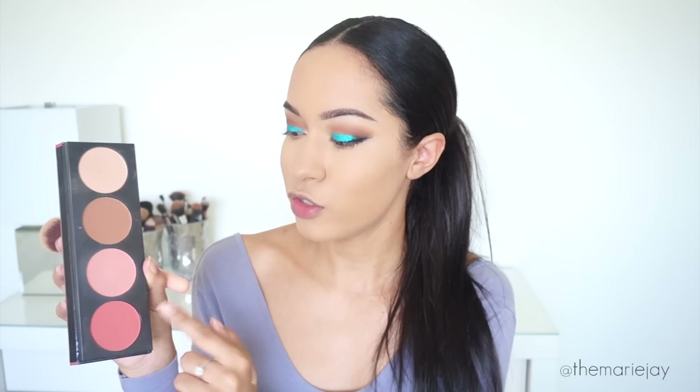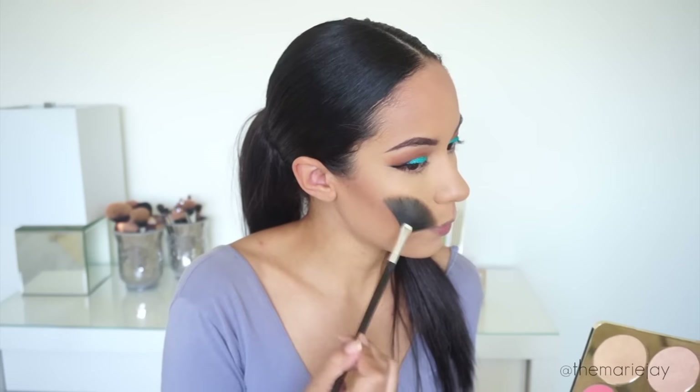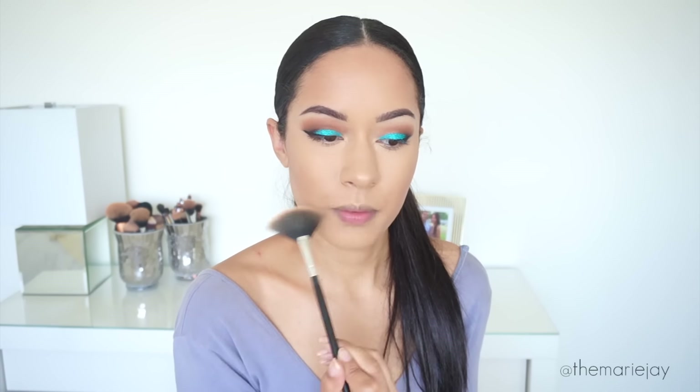I'm applying that with my Real Techniques Powder Brush — just a light dusting, not going heavy handed. To bronze up my face I'm using the LA Girl Palette, which I haven't used in a long time. It has two blush shades, a bronzer, and a highlight — I'm going to use the bronzer with a BH Cosmetics number two brush. For highlight I'm using the Jaclyn Hill x Becca Cosmetics Champagne Collection Face Palette in Prosecco Pop, applying that on the highest points of my cheeks, the tip of my nose, and a little on the cupid's bow. For blush I'm taking the middle shade, which is a nice bronzy blush.